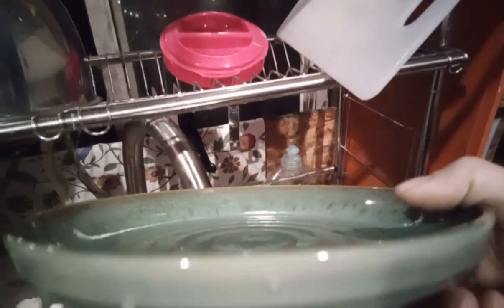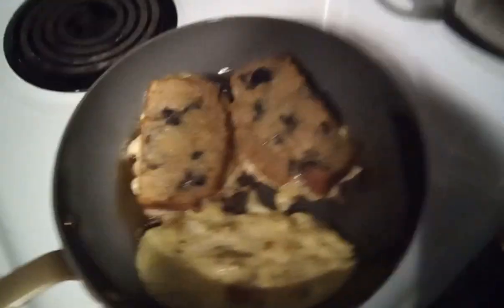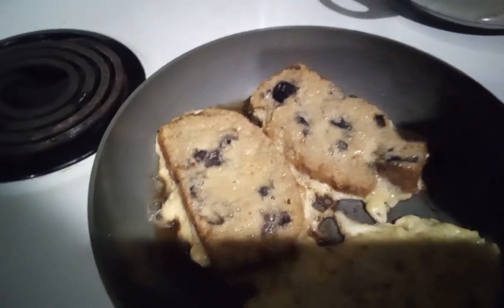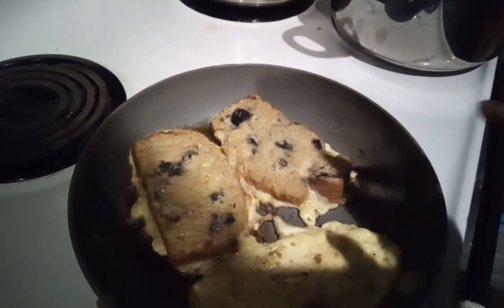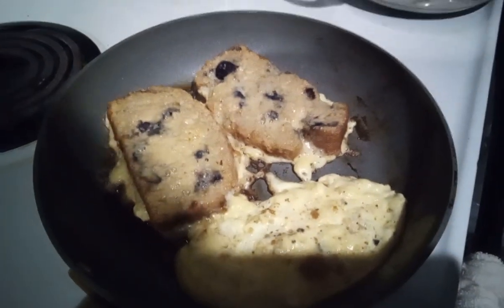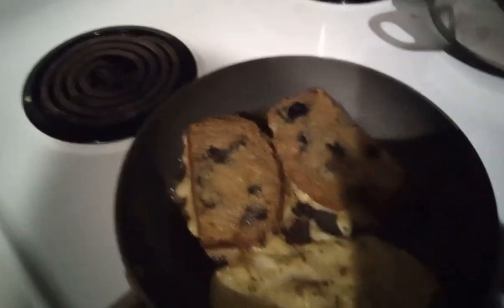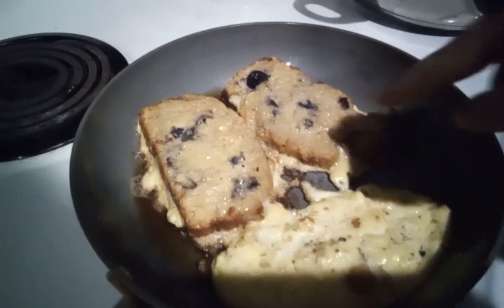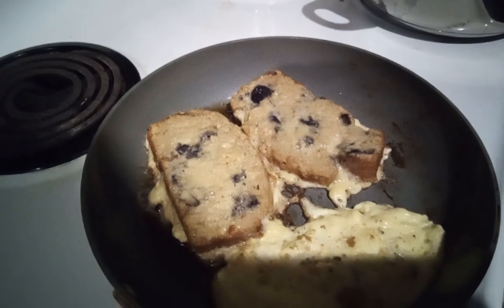I knew I should have poured the batter into a flatter dish like this. I knew this was gonna happen, but I didn't want to make extra dishes. Cornbread is a quick bread — it's not kneaded or anything, even though it does have some wheat flour in it, so it doesn't stick together as well and it's crumbly. Making it in the deeper bowl made it a little challenging to get out without crumbling. But anyways, I'm looking forward to this.